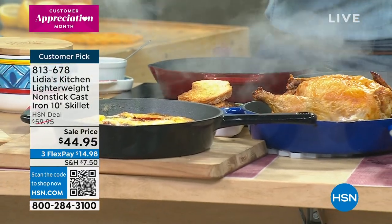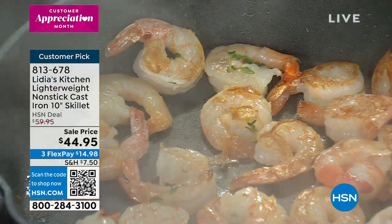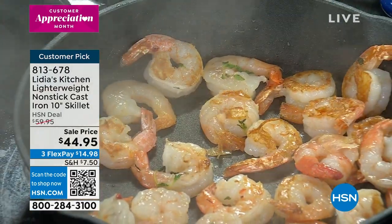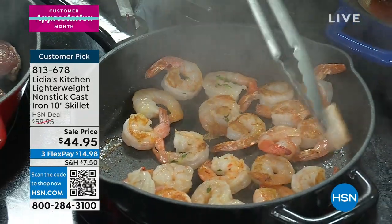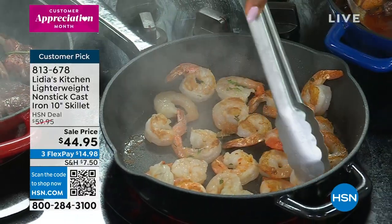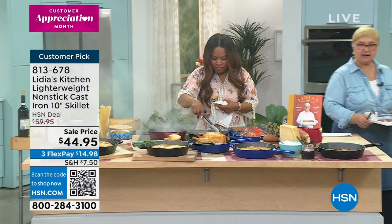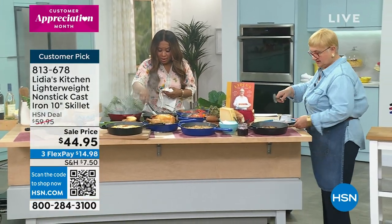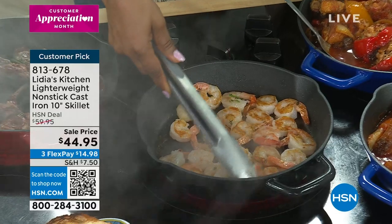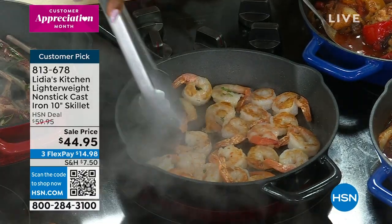I'm going to get some potatoes and put the lamb on them. You turn the shrimps. Make sure they're nice and brown on all sides. They look really great — one of the things I'm noticing is how nice and evenly they're browned, all of them.